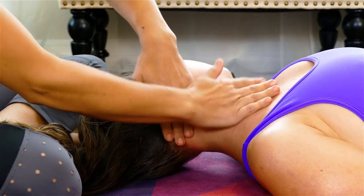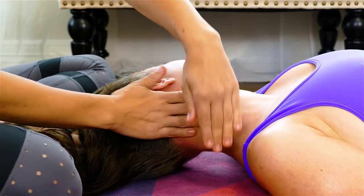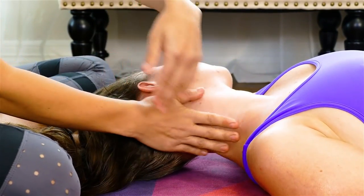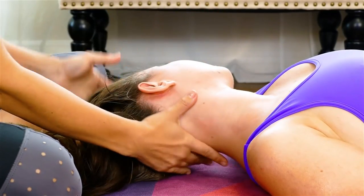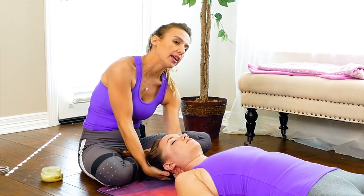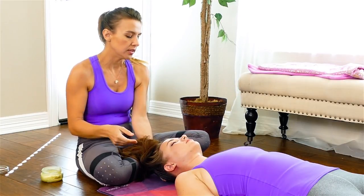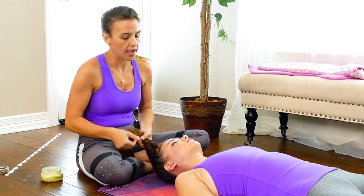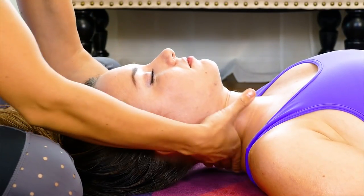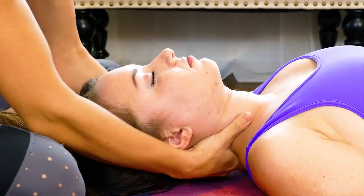A lot of times if I feel a little cold coming on or a little something going on, maybe it's just neck tension or head pain — a lot of times when I feel any sort of neck pain or my immune system fighting, I will do neck and face massage to help increase circulation in that area. It also will help your lymph process out anything that it could be fighting.